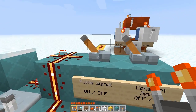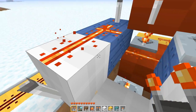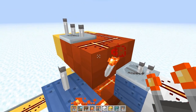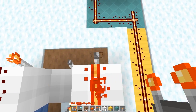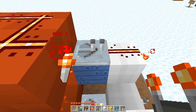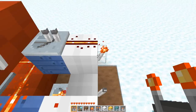When you have a different signal — let's say constant off — then you're going to have one of the layers be off. What that's going to do is power this, so the pulse signal torch turns off and the repeater here feeds that empty signal out, and so a torch turns off.